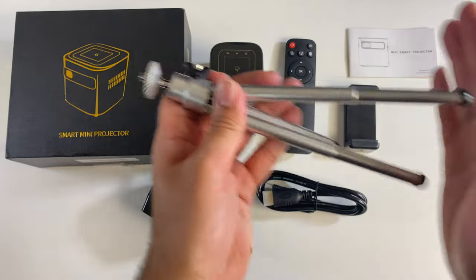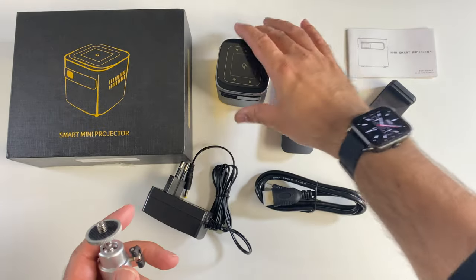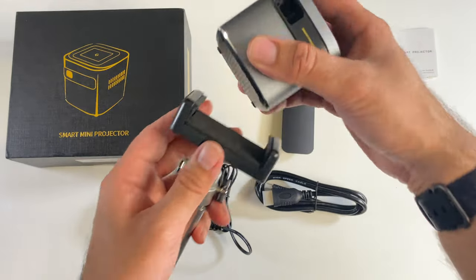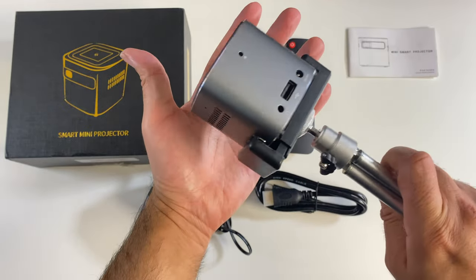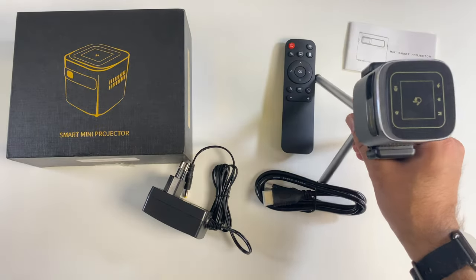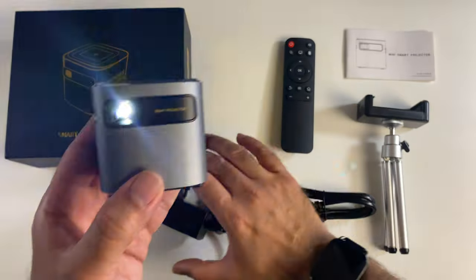You're also getting a small compact metal tripod with extendable legs. Since there's no tripod thread underneath the projector, you get a mobile phone-style holder that lets you place the projector securely in place, giving you a mini tripod to set this on. I've just briefly switched on the power to show you what to expect.